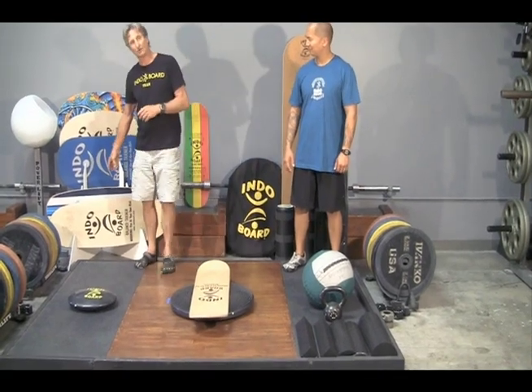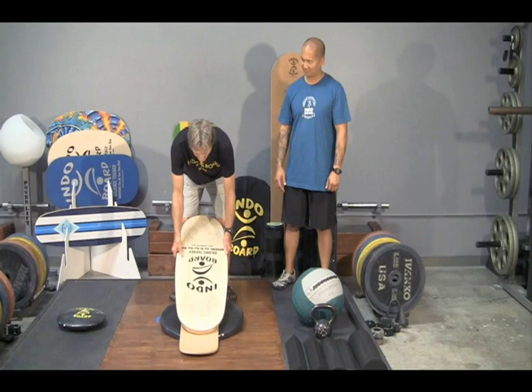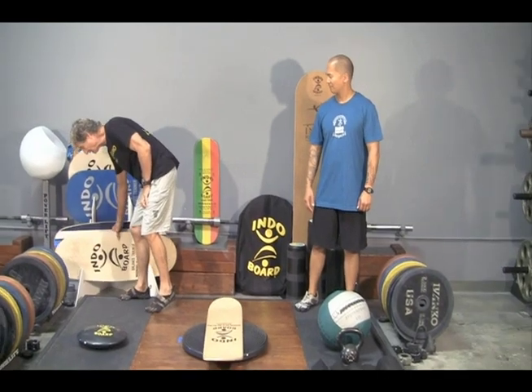We can progress that by using a wider board — the Indopro — which is much wider and it compresses the air, making it more stable. So depending on what level you're at with your stand-up paddling or your training, you can select accordingly.